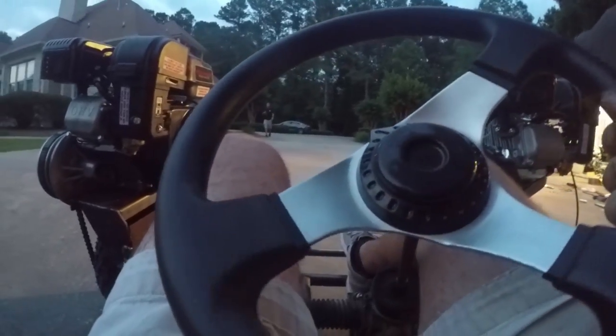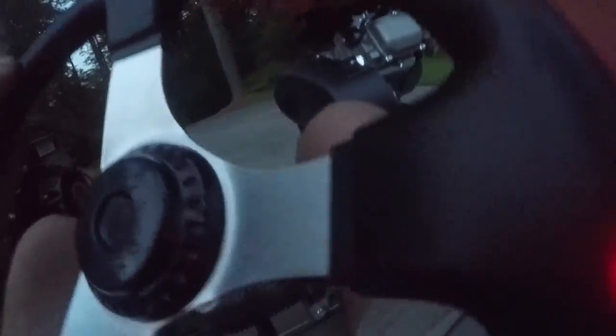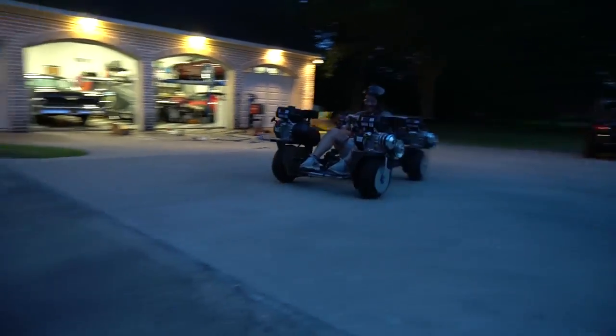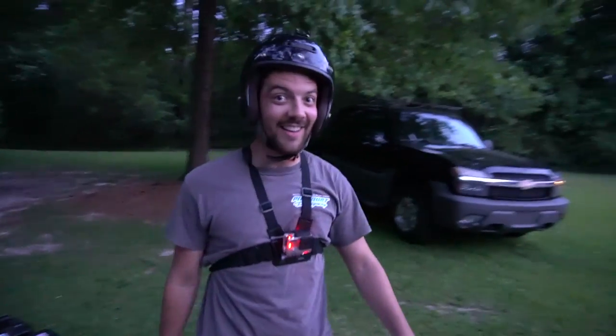Oh, that is something else. Alright, here we go again. Ready, set, go. Watch the chain. Chain. Oh, there goes the chain. You're right, the steering is kind of scary, man. Yeah.